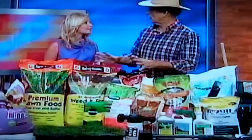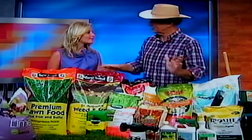When you're trying to figure out what kind of fertilizer to use, you go to the store and look at 20 different brands — you want to go with a fertilizer that has a slow release.